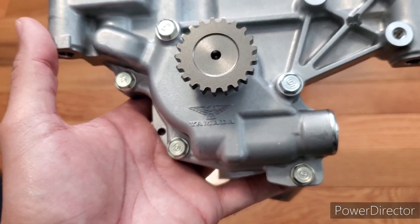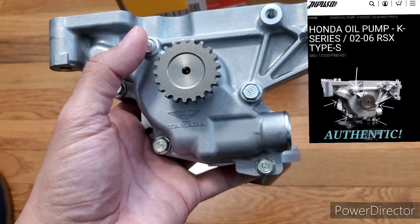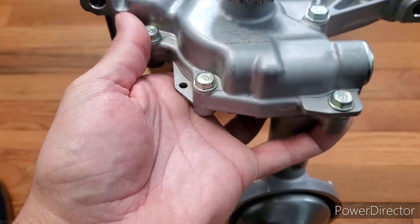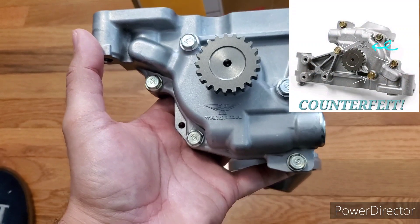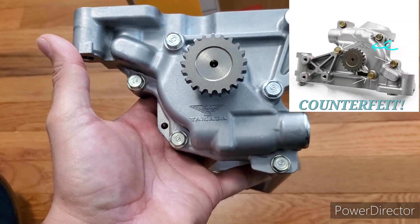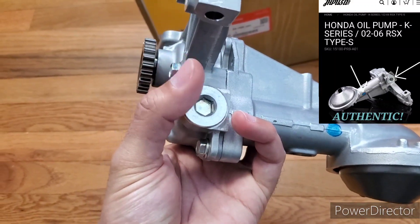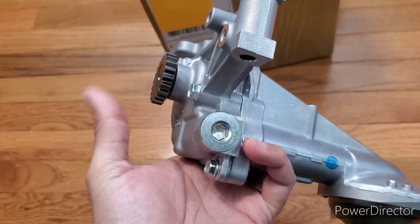I noticed on my pump, looking at these five bolts: the upper bolt on the left and upper bolt on the right are silver. The three at the bottom are still silver but have a very light hint of goldish — not much at all. On the fake ones, all the bolts are gold. That's a clear sign right off the bat that it's fake. Also, this allen bolt plug here — on mine it's silver; on the fake ones it's usually gold, though you might still find one where it's silver, so look out for that.